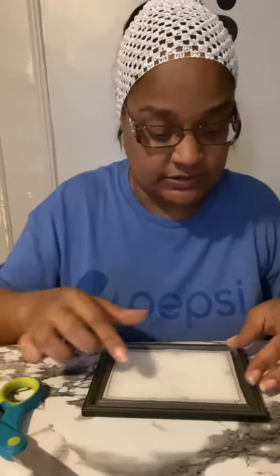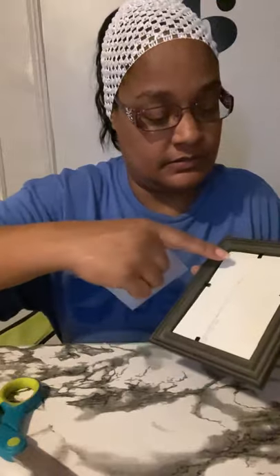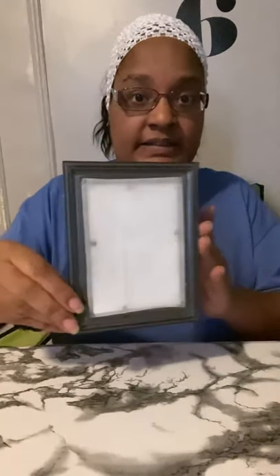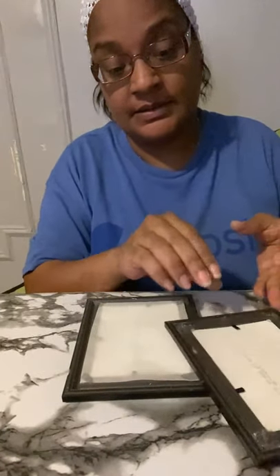You're gonna glue it to the outside part right here, against that line — glue it there. It should look like that. I did the same to all four of them, so there are the three done now.